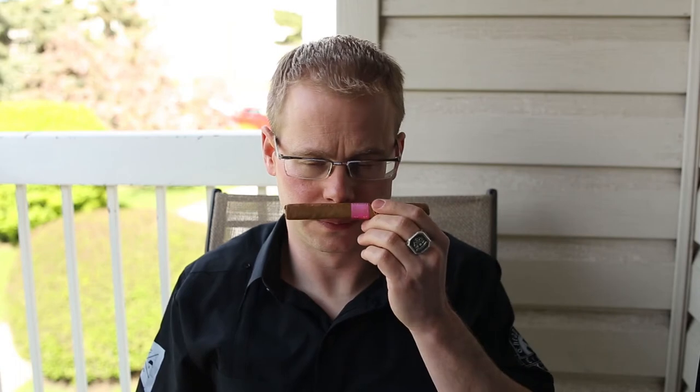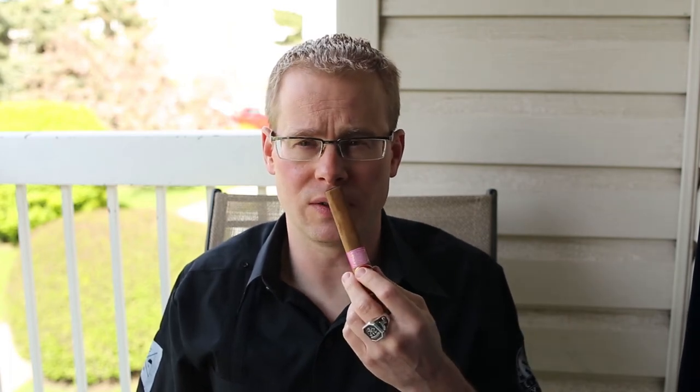We'll do a little nose here before smoking. Definitely got that Ecuadorian Connecticut Shade nose to it — a lot of dry barnyard, some hay underneath that, pretty much what I would expect. From the foot, it's tough because it is a closed foot, so mostly I'm smelling wrapper, but the woody hay is maybe a little bit more pronounced there.